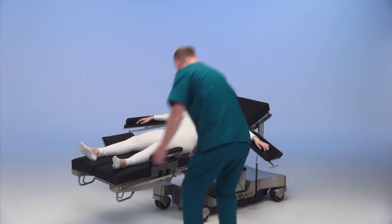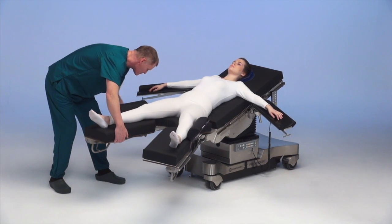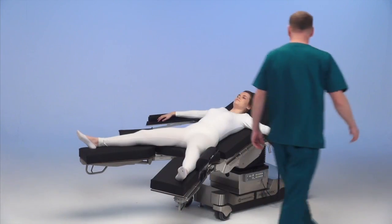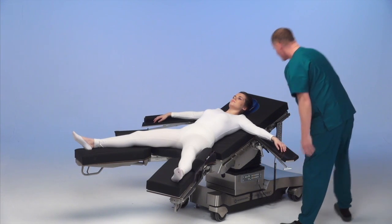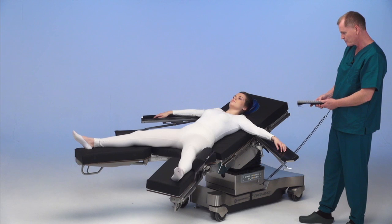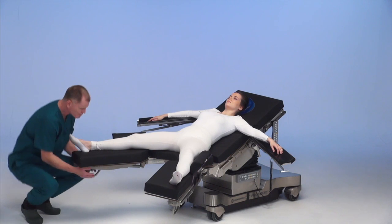Now we're going to open up the leg plates. This allows the doctor to get into position for the surgery. We're going to just pull her down a little bit and adjust the arms to make sure she's okay. I'm going to raise the seat plate up slightly and Trendelenburg her over a little bit. We've got 35 degrees of reverse Trendelenburg and Trendelenburg, so we have the ability to get good position for the laparoscopic procedure.